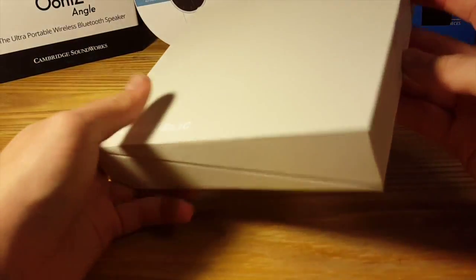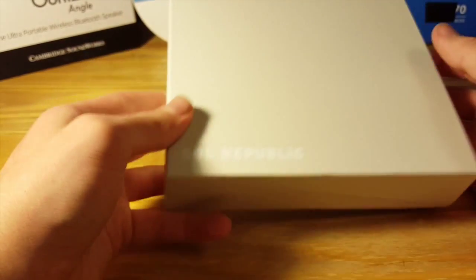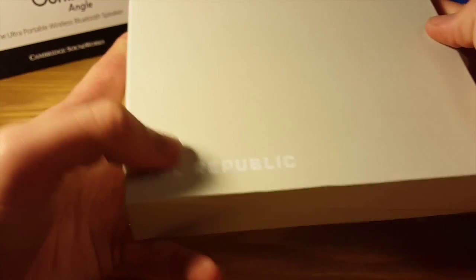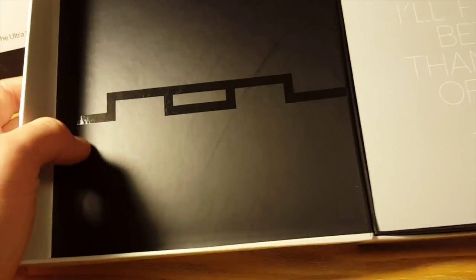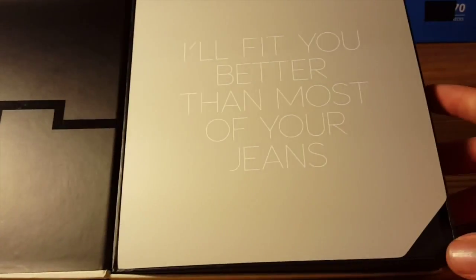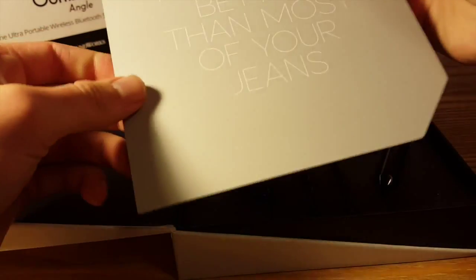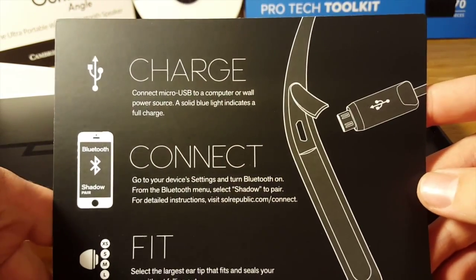You get this very nice presentation from Sol Republic — I've always been a fan of their packaging and this is no exception. You get this very sturdy box with Sol Republic branding, and it looks like it just opens up like a book. This is really cool. You get this nice Sol Republic branding on the side, and over here it reads: 'I'll fit you better than most of your jeans.' Wow, that's funny.